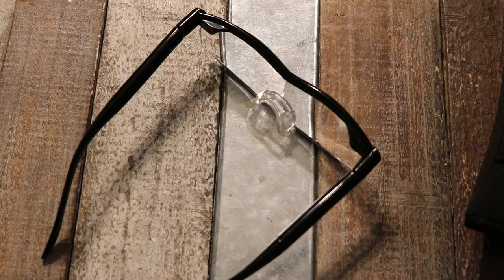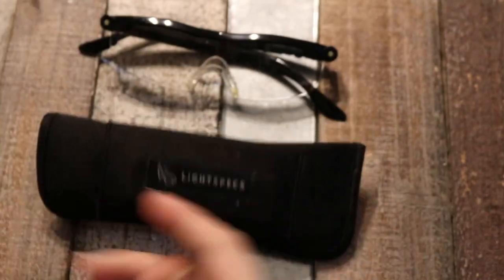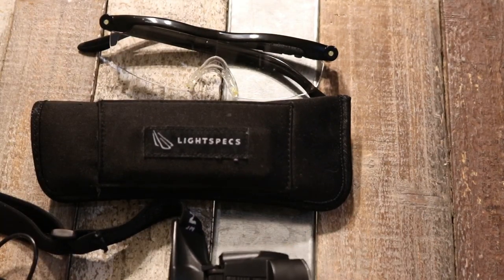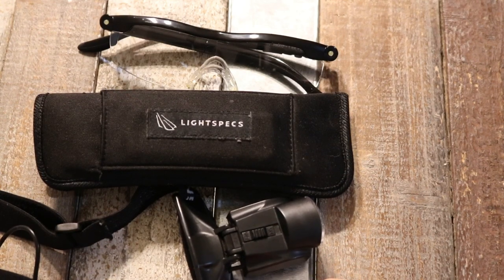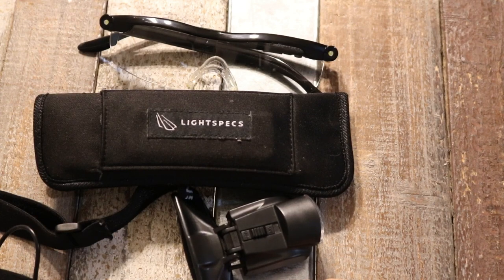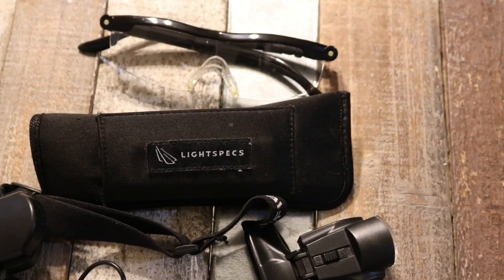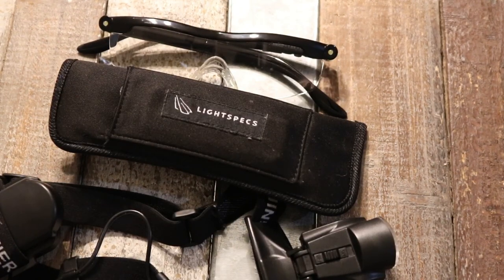That's all I have for you guys today. I just wanted to show some of the products I've been using to stitch, and some options if you're looking for ways to stitch in the dark or otherwise. Let me know if you have any more ideas for ways to stitch in the dark or at nighttime — I would love to check them out. I stitch in the dark almost every day. Thank you guys for watching and don't forget to subscribe — I'll see you guys soon.